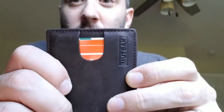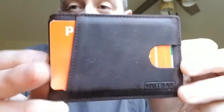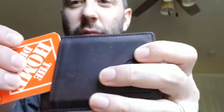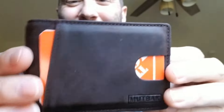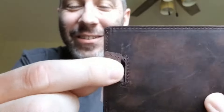The leather feels very good. Look at the stitching — do you see the stitching? That's good stitching. Look at this. I've got like three cards in here. Do you see that? And look — see that? Watch this. It's so satisfying.